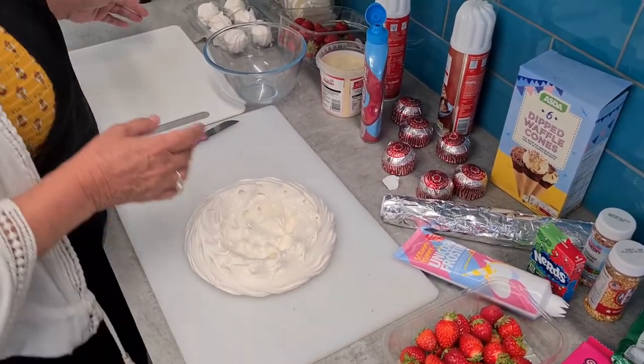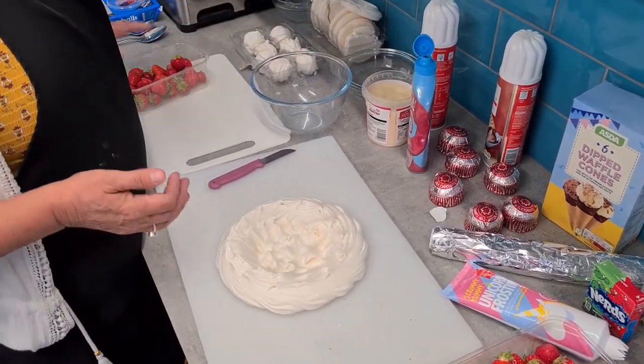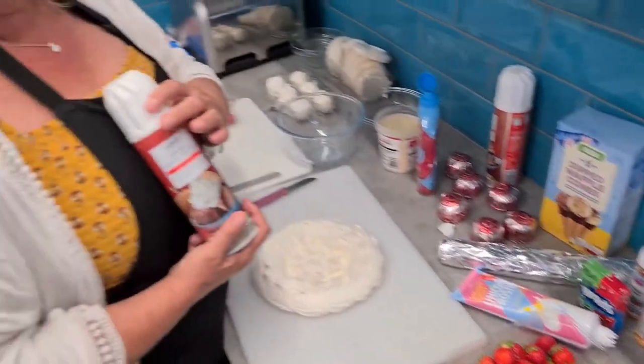So as you can see, I've got little meringues, a large meringue that's going to be the base. I've got fresh strawberries, raspberries, sprinkles, and of course squirty cream.